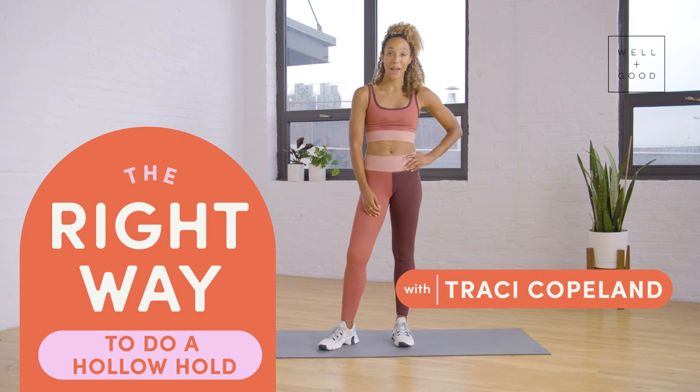Hi, I'm Tracy Copeland and this is The Right Way with Well and Good. Today I'm going to show you the right way to do a hollow body hold.